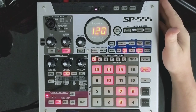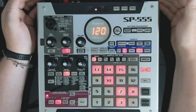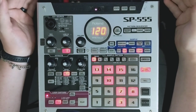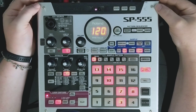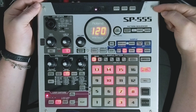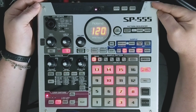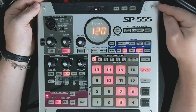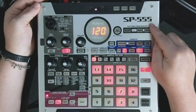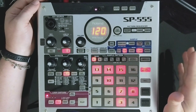The Roland SP555 is another in the Roland SP family of samplers, which include Boss's popular SP303 and Roland's SP404 installments. This sampler was released in 2008, putting it after the original SP404 but before the SP404SX. And there are some functional differences between those three.